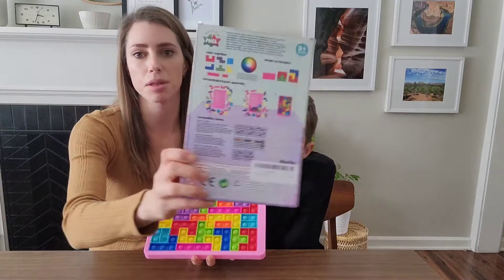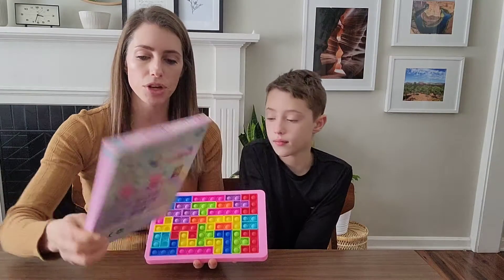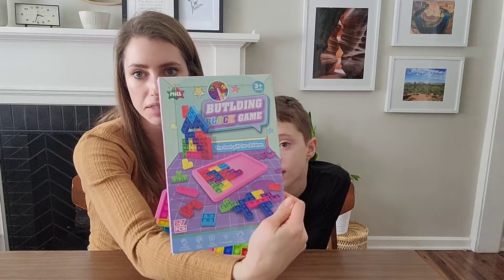There are a lot of different options in the back of the box for games and ways to play it. You can also simply take it out and build it and make different shapes.